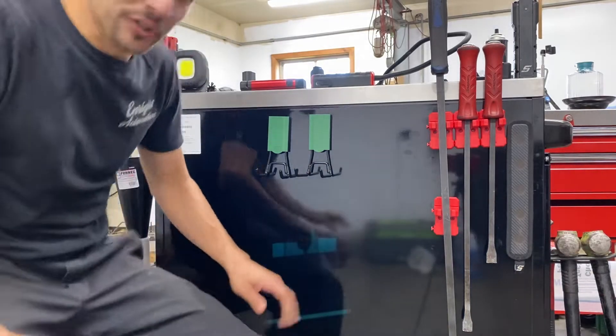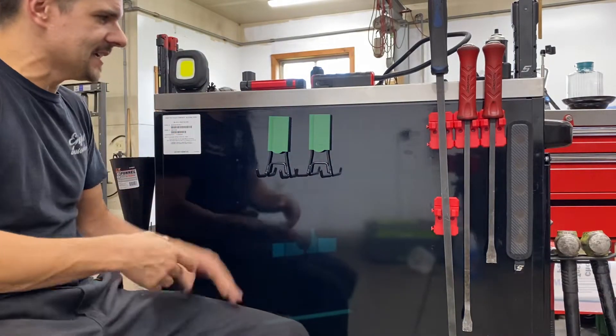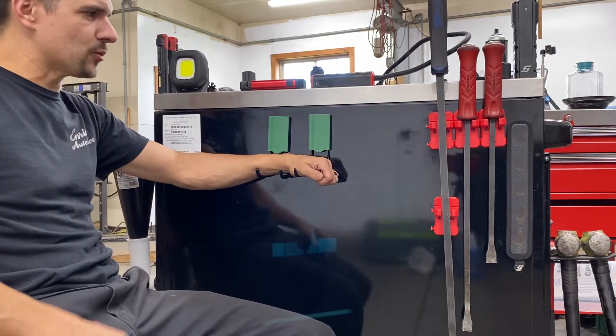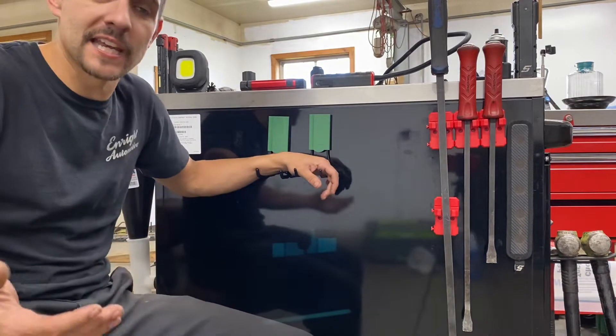What's up everyone? So a little different video. I'm sitting down obviously because I'm using my cart, and I wanted to give you guys a quick look at the Gator Magnets from Gator Magnetics.